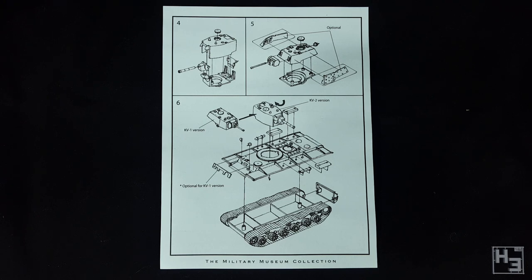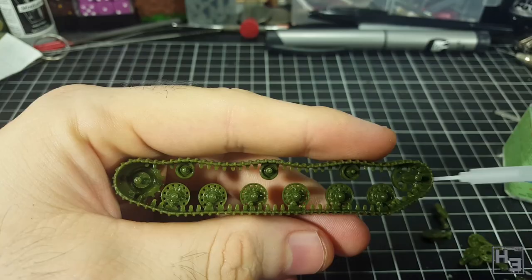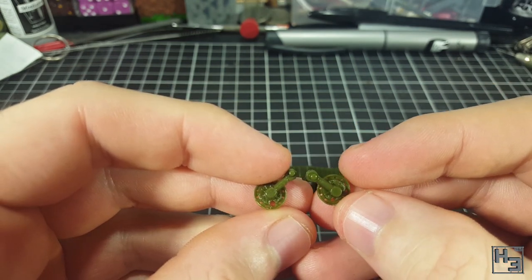The unlabelled parts could very well cause some confusion, especially with the road wheels. Though as always, if you are paying attention to what you are doing you should be fine. I start at step one: this step is to build the track sets. I start by gluing the idler wheel into place and then it's time for the inner road wheels, which have suspension arms moulded onto them.